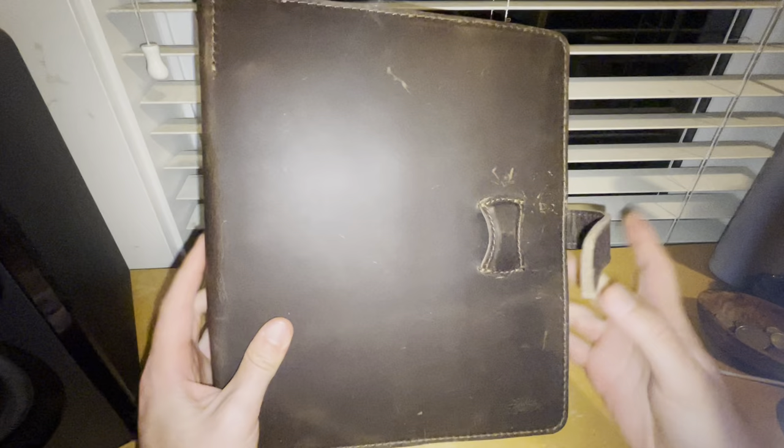This is the three-ring leather binder from Saddleback. If you have any questions about it, just leave a question in the comment section and I'll get back to you. Thanks for watching.